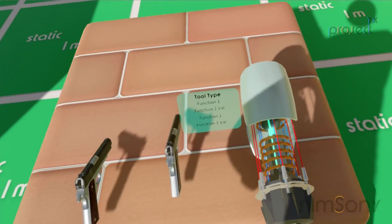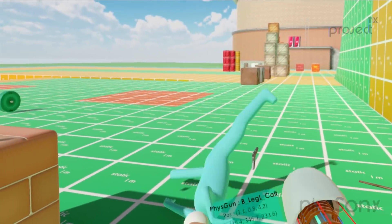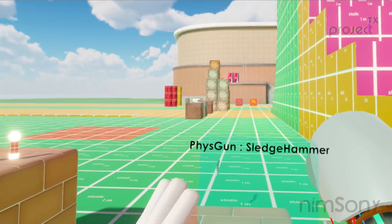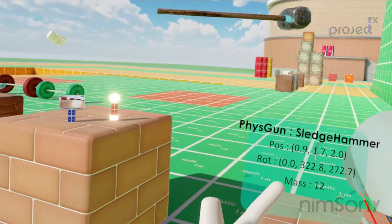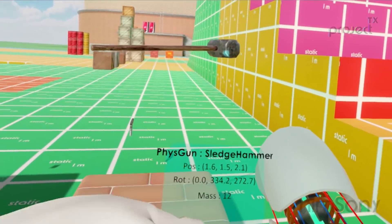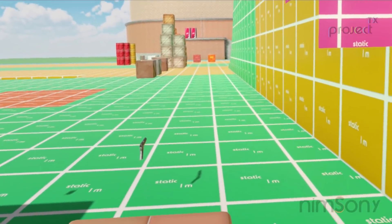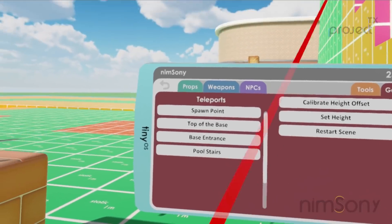Back to the spawn point — the main object here is still a physics gun that can throw things about. The cool thing is it's showing something on this little screen: the mass, position, and rotation of the object you're holding. This is just random data I'm pulling from the object it's grabbing, and it's important because this is meant to be an advanced tool.